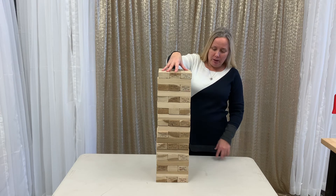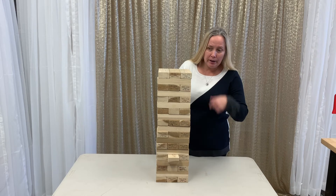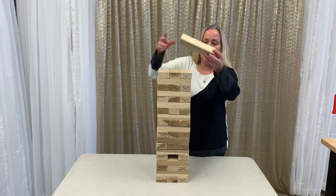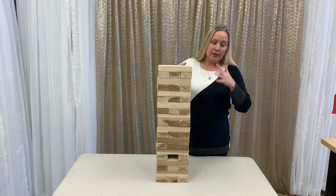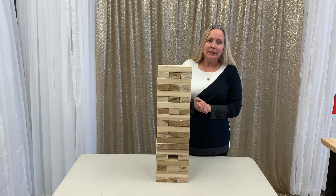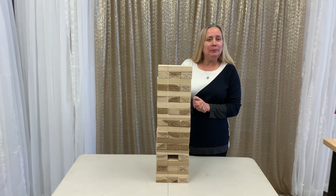The game is played by removing one block at a time without making the tower fall, then placing it on top. You keep going, plucking one by one and stacking on top — and when it falls, whoever caused it to fall is the loser. Hopefully this was helpful!